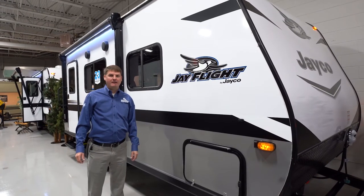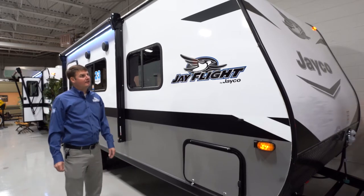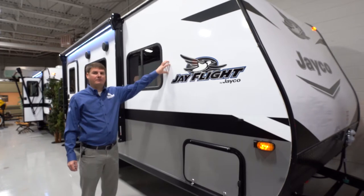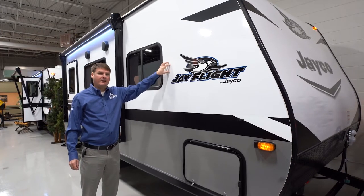I'm Eddie with Hilltop Camper RV, and today we're going to be looking at a Jay Flight SLX 7195. A couple things as you look at the outside here — you'll see that this one does have the option with the fiberglass sides, which is going to be a smooth-sided fiberglass.